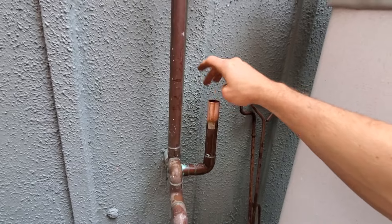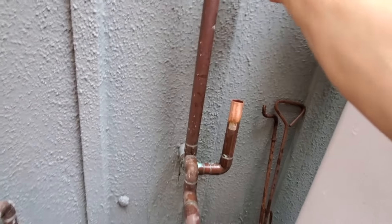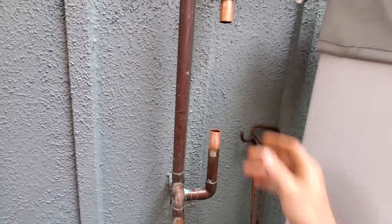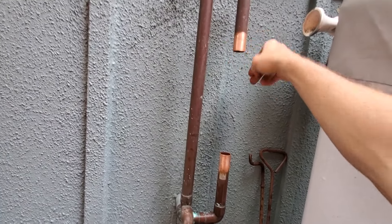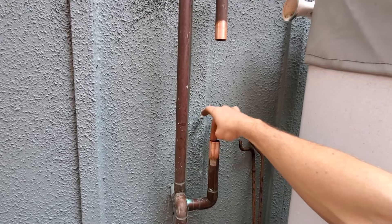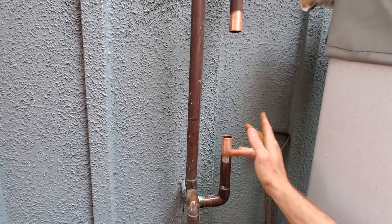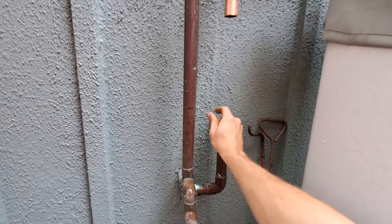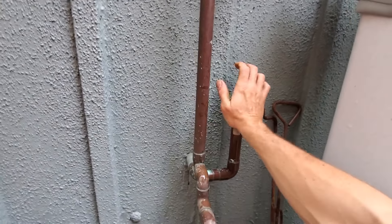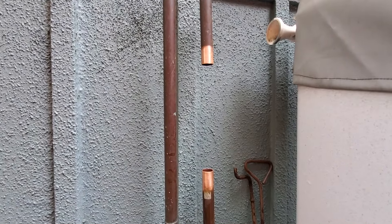This feels like Type M, one-inch Type M. Sometimes when you ProPress on older Type M, it'll leak because the ProPress will crush the copper too much and it'll just barely leak. So let's hope it doesn't leak.